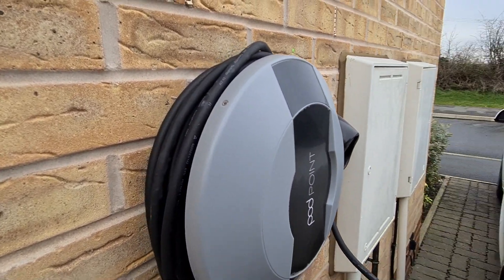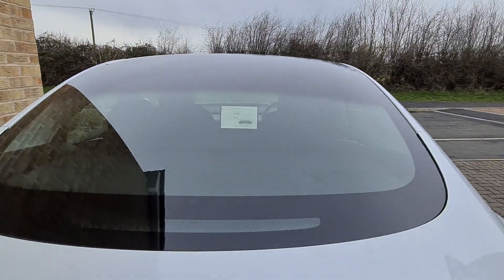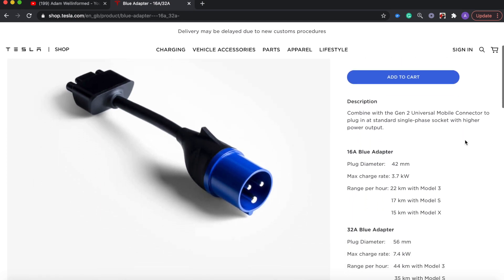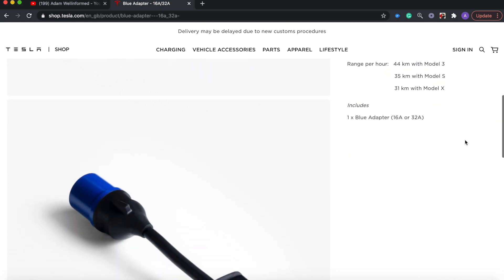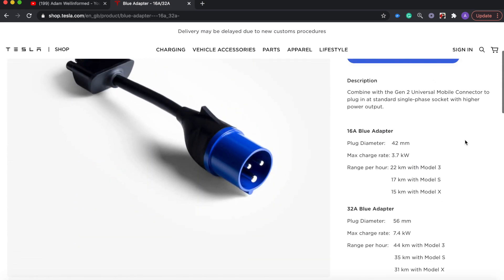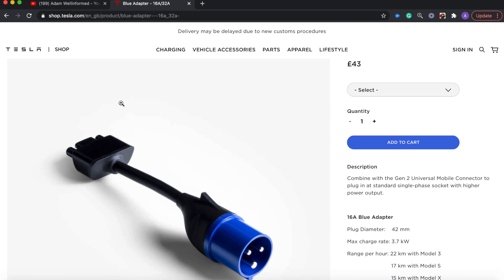That leaves the commando socket to compare. You'd need the socket installed and have to purchase the adapter separately and arrange an installer. The commando socket also doesn't have smart features like a home charger, and it doesn't qualify for the £350 OLEV grant. It can work out cheaper than a 7kW wall charger, but it seemed like a lot more hassle, which is why I went with the Podpoint.